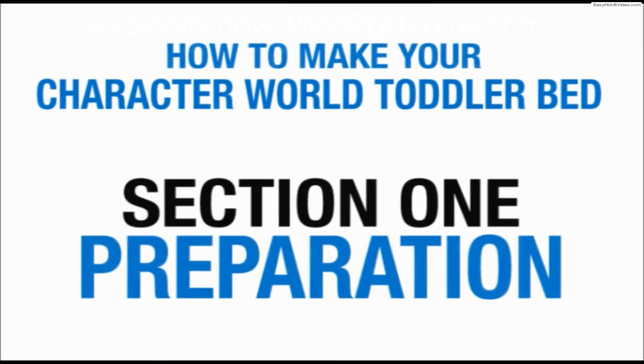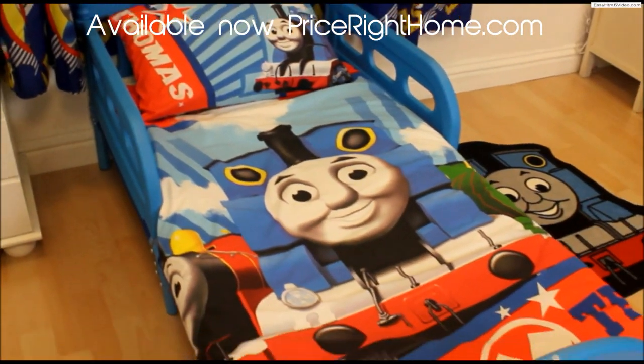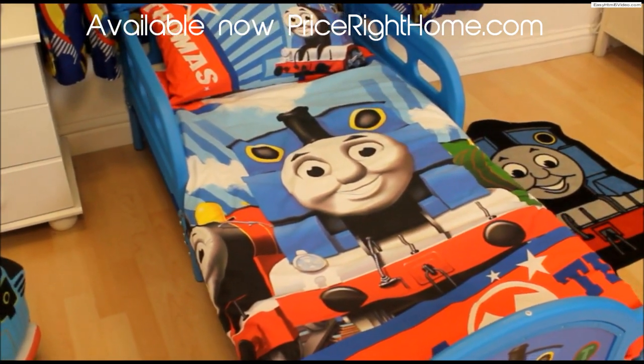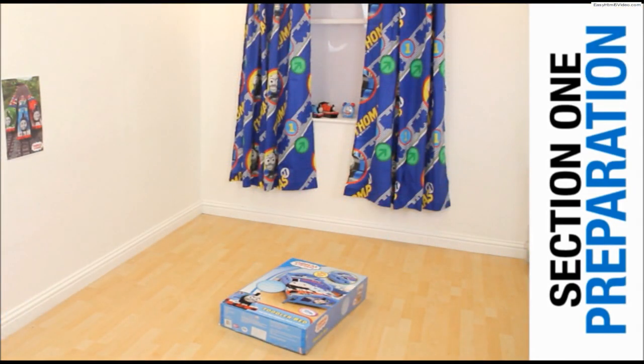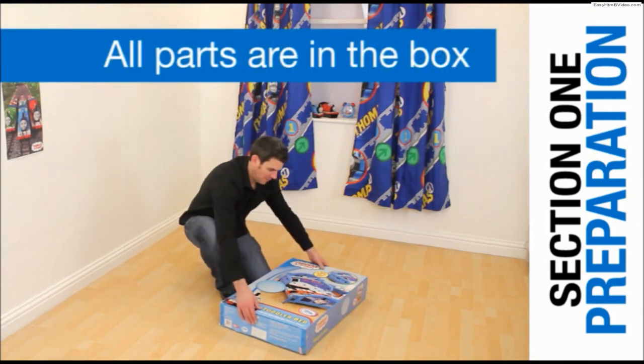Welcome to the Character World Guide to Making Your Thomas Toddler Bed. This guide will be the same for whichever of the Character World toddler beds you have chosen. Feel free to use this guide in whichever order is most useful to you and return as many times as you need. Everything you need for construction of the toddler bed comes in the box.